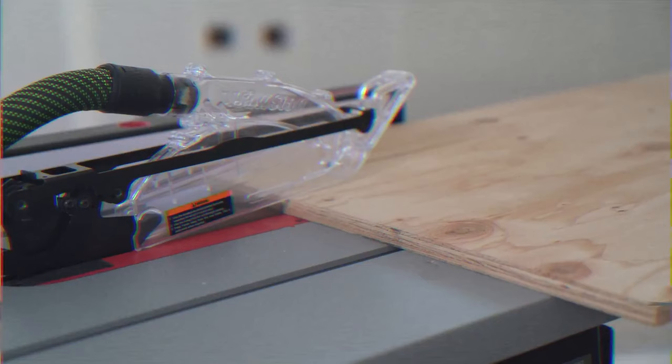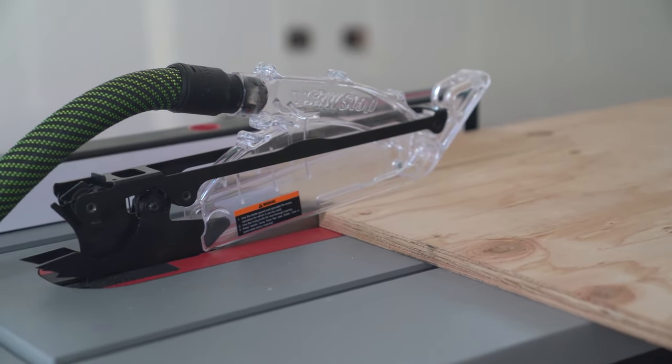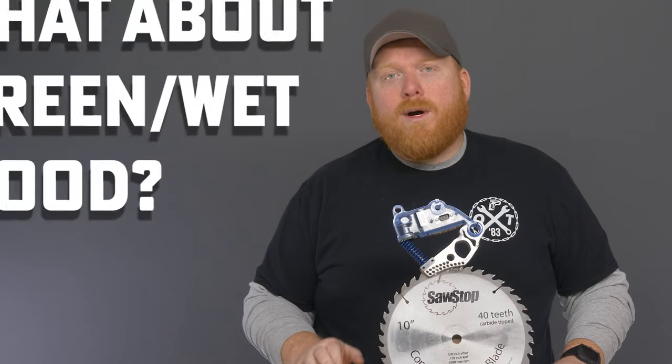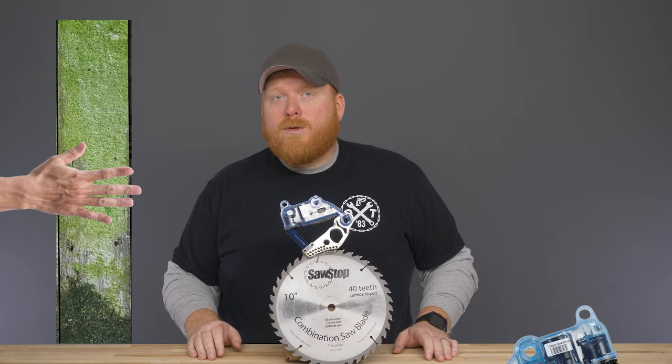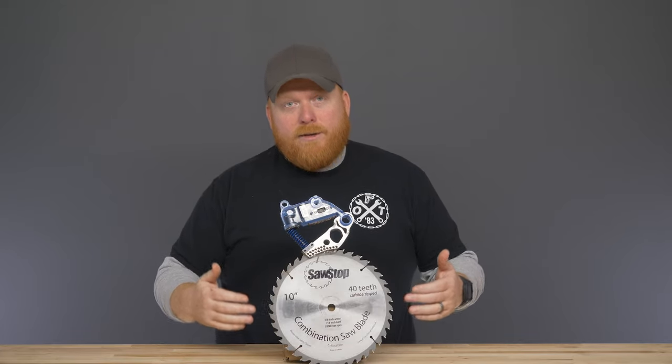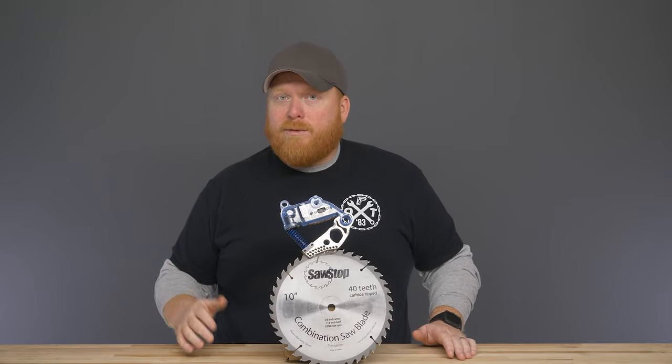The SawStop Jobsite saw supports rip cuts up to 25 and a half inches wide. One of the most common questions we get is about green or wet wood. When using wet wood, the moisture in the wood would transfer that electricity and will activate the SawStop brake. If you activate it, you'll end up needing to get a new blade and a new brake to replace.